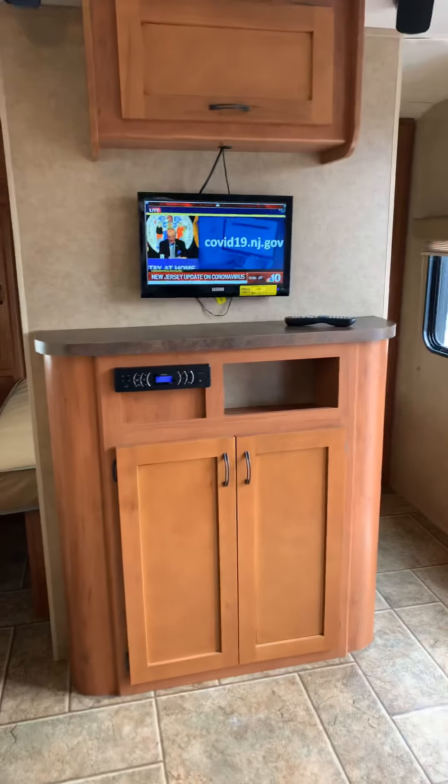That's about everything on this coach. Again, this is a 2014 Grey Wolf 27 BHK. We thank you for watching and have a wonderful day.